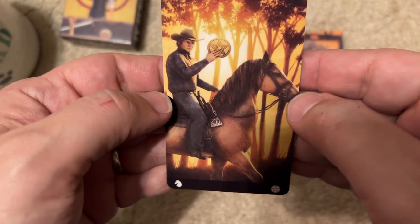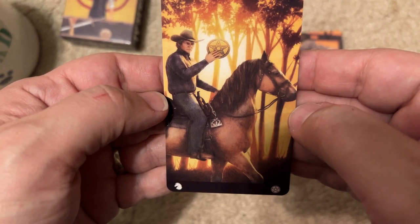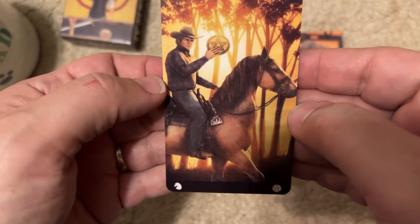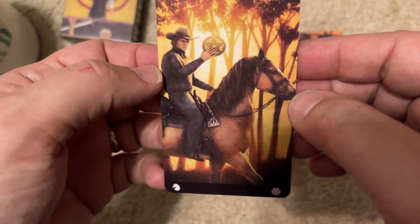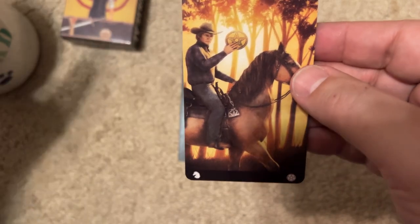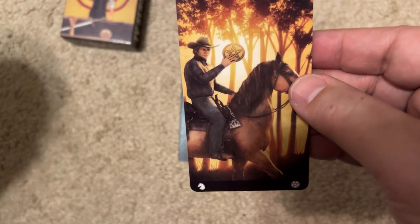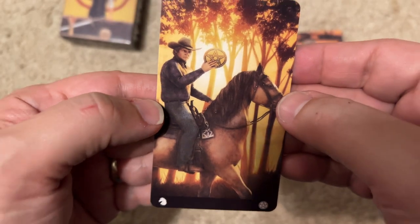The next card — I'm guessing, and I may be wrong — my first thought was McLeod, which was an old show from the 70s. But he also was holding the star. This could also be Yellowstone, maybe, which I have not watched. Maybe this is Yellowstone. If you know what this is supposed to be, feel free to leave a comment.